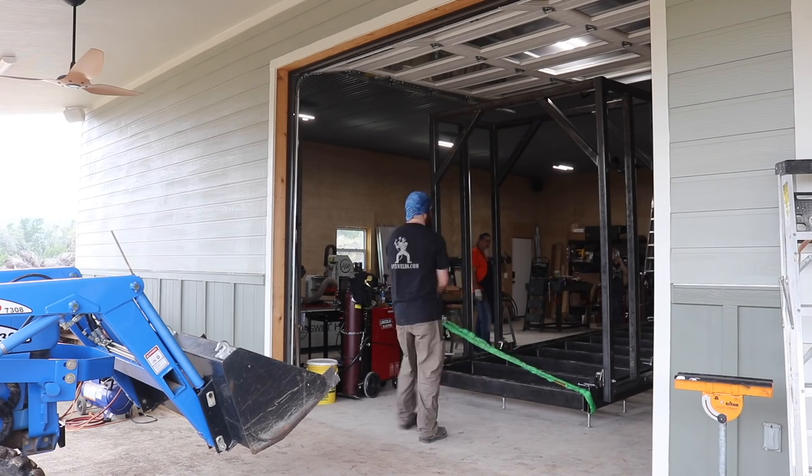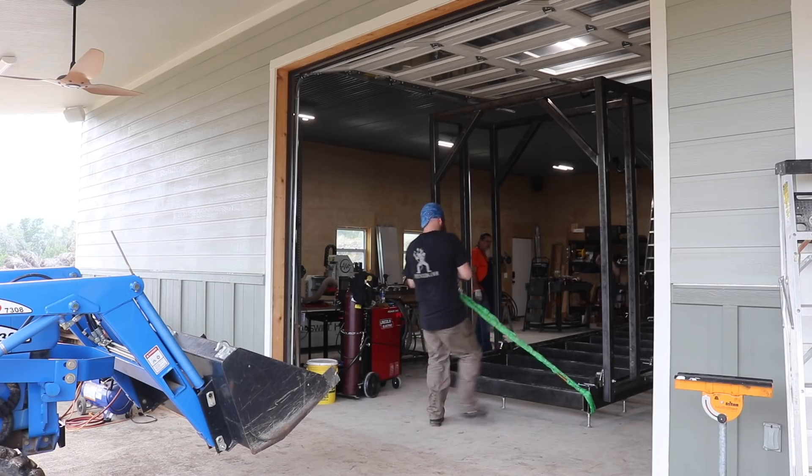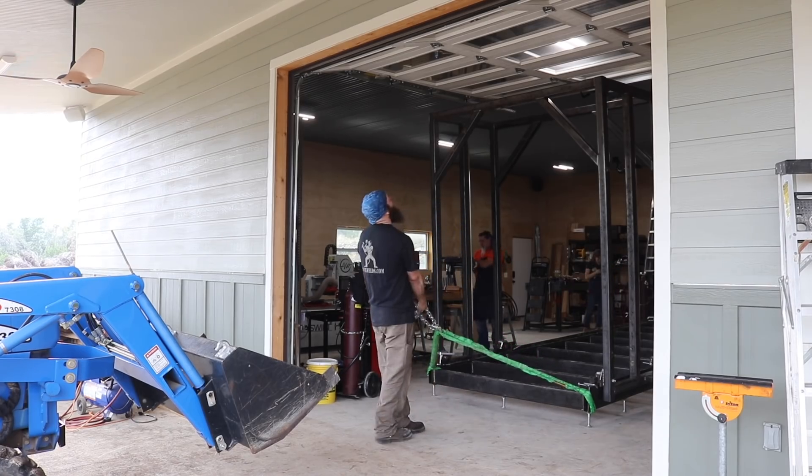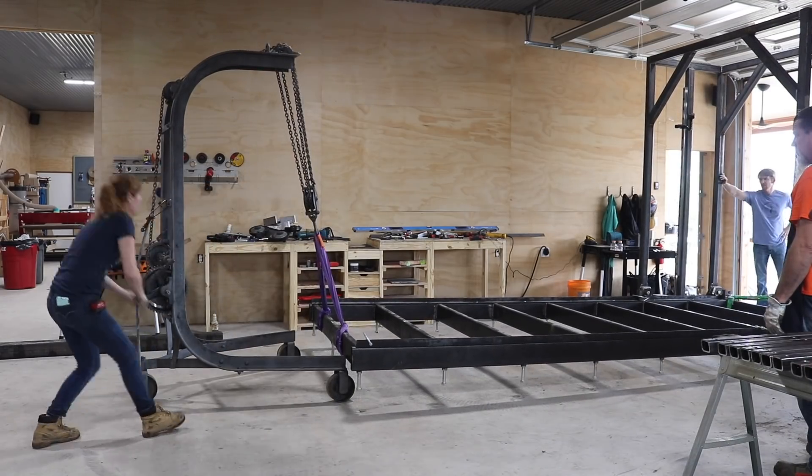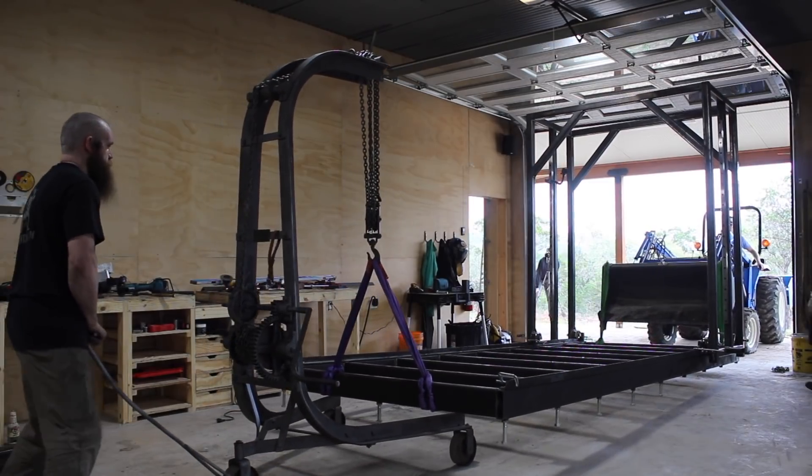We told JD to get after it, but apparently the man does have a limit — and it's around 3,000 pounds. So the shop crane was put to use on one end while the tractor came in on the other.